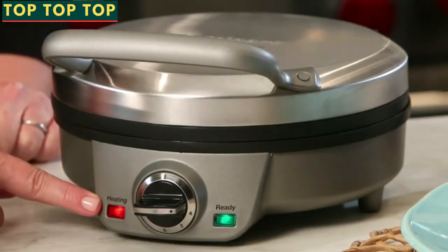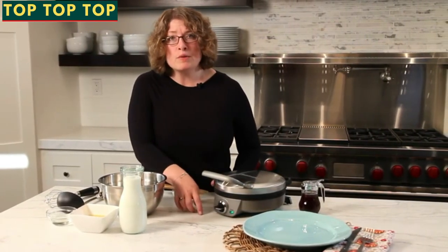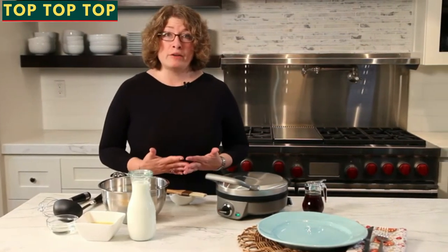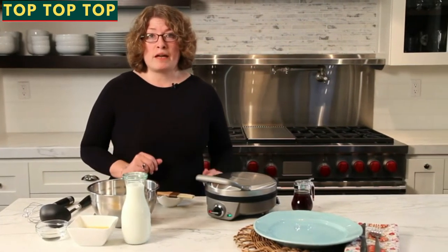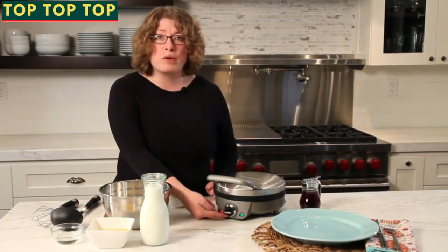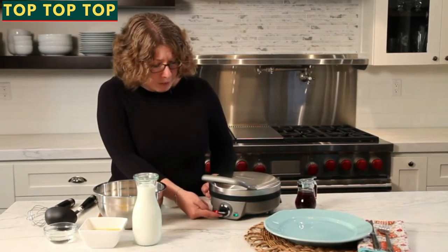The red light tells you that you have heat and the unit is being heated up. The green light when it goes on lets you know that it's time to bake your waffle, then it will go out when you add the batter, and the light will turn green again to let you know that the waffle is completely cooked. It also has multiple settings from one to six — that's your browning setting, which makes it really easy to use.